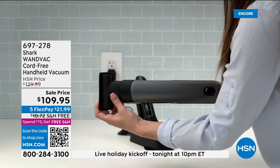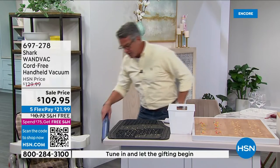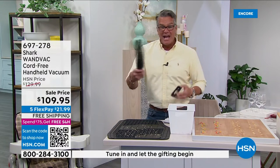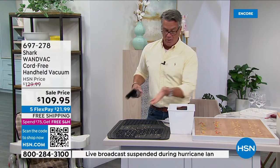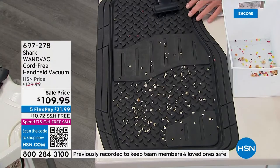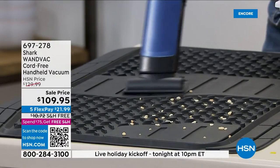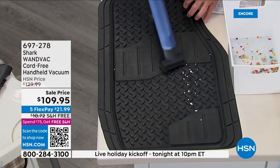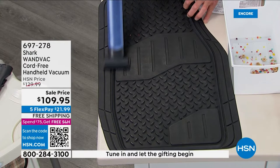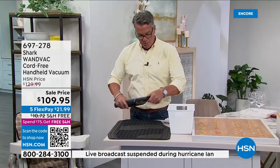We're going to give you a couple of different tools that easily attach. If I want to do the mats in my car, I can utilize this — it goes through the channels using suction power to get all that mess up. Then I turn it off, remove the end, and if I've got something down below, it comes with a dual crevice tool. I can get down and get those little Cheerios at the bottom. Very easy — you see how much suction. It also has a little brush so you can do dusting and vacuuming at the same time.